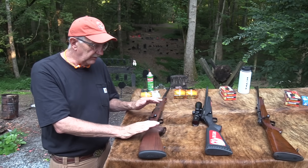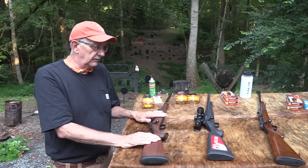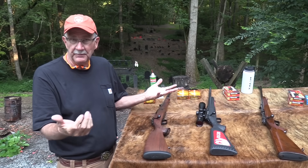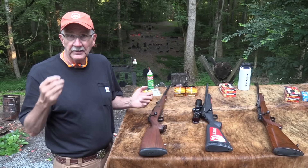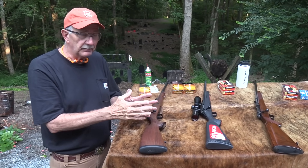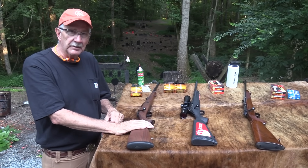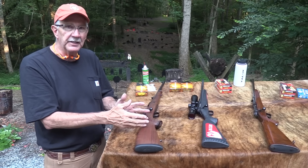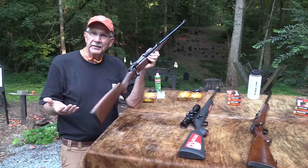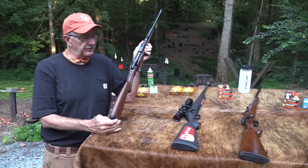It doesn't mean you're rich if you buy a firearm like this. A lot of people with average incomes just strive to save money to buy something they really like, like a car. Think about how many people are driving really expensive cars — it's not because they're rich. They just really like to have a nice car and they save up for that. You might be the same way with a hunting rifle or a skeet gun — that's just your thing, that's where you put your money.